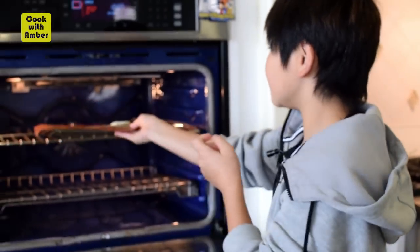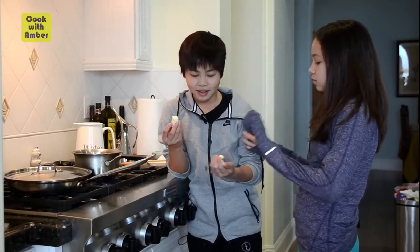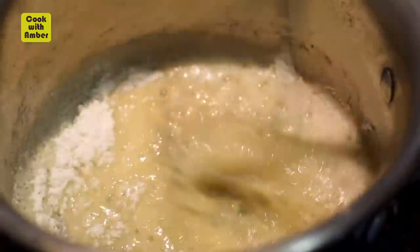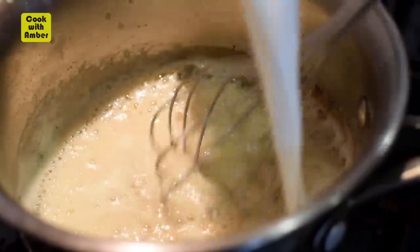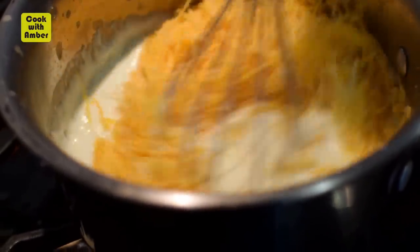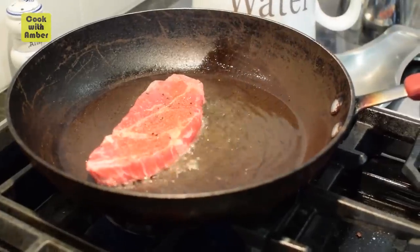Now we're gonna make a cheese sauce. We've got four tablespoons of butter, three tablespoons of flour, one cup of milk, a third cup of heavy cream — just gonna let it thicken. Now while that's happening, we're gonna sear the steak.